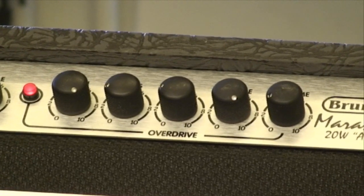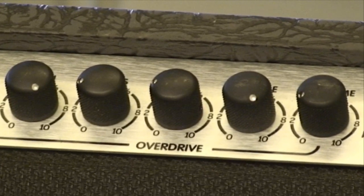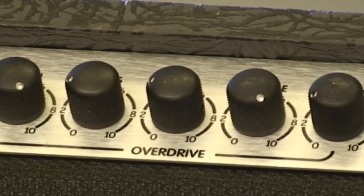On the overdrive channel now, I have the gain all the way up, the bass at two, the middle at two, the treble also all the way up, and the volume at about two.